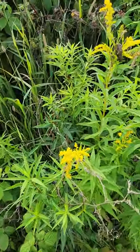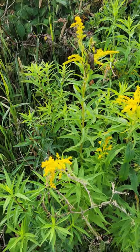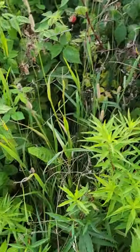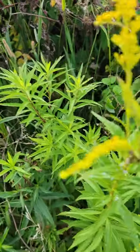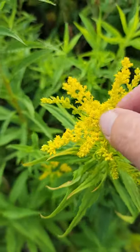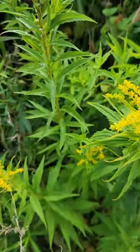I already have some, but you can never have too much goldenrod, right? And when you're harvesting the goldenrod, what you want to do is pick it before it's all bloomed out. The minute you start drying this, you're going to get fluff because that's what they do.